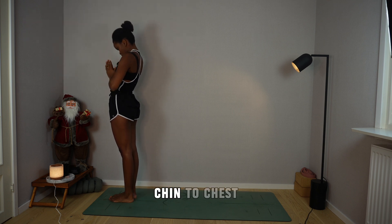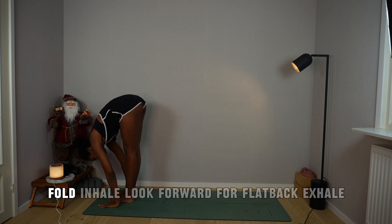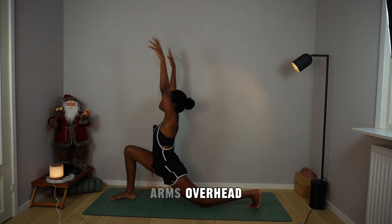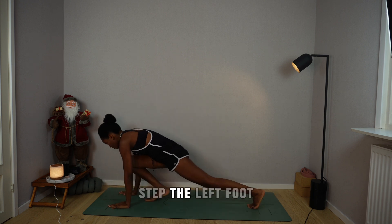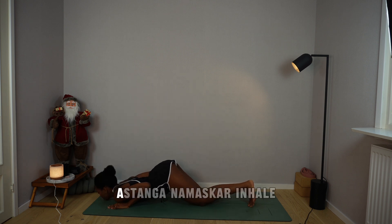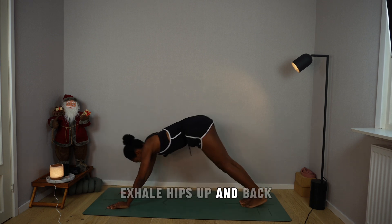Exhale, prayer to the chest, chin to chest. Inhale, arms overhead, arch. Exhale, fold. Inhale, look forward for flat back. Exhale, step the left foot back, drop the left knee, arms overhead. Mountain — moon salutation. Breathe in, plant your palms, step the right foot back, plank, pause. Hold your breath, drop the knees, bend elbows back — Ashtanga Namaskar. Inhale, slide through cobra, pause. Exhale, hips up and back, mountain.